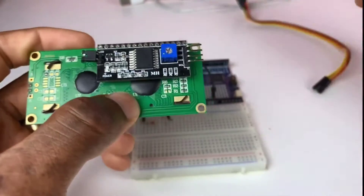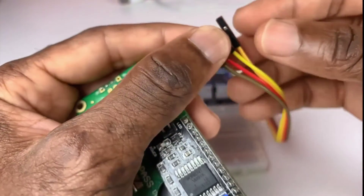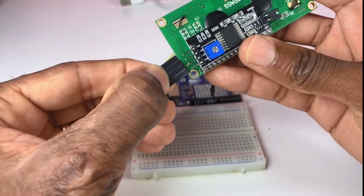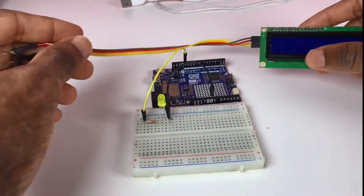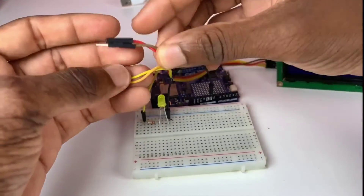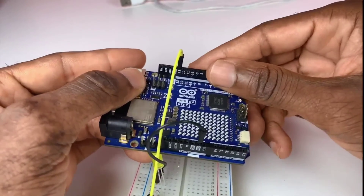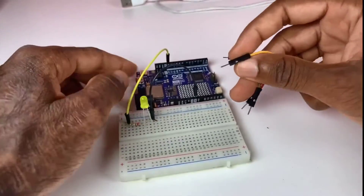The LCD I2C pins are SCL, SDA, VCC, and ground. The yellow wire is the SCL pin, the other one is the SDA pin from the LCD display. The gray wire is ground and the red one is 5 volts, which means VCC.